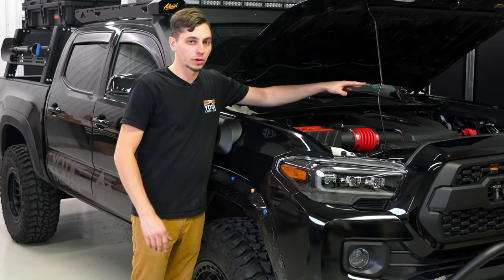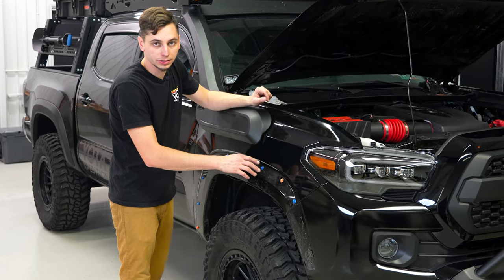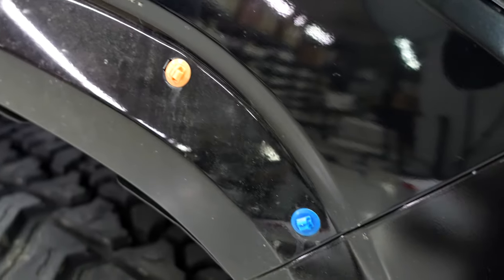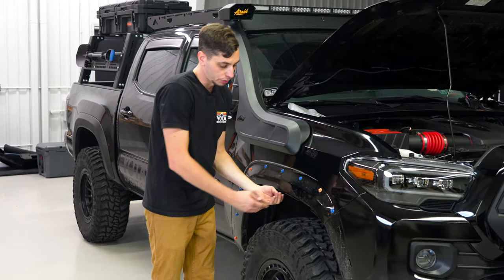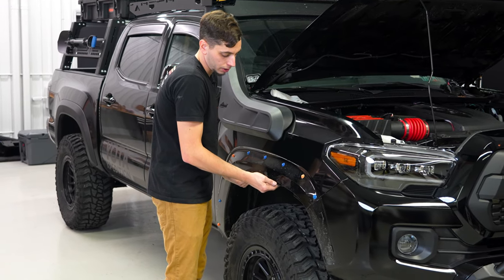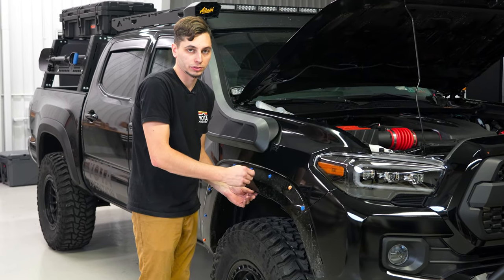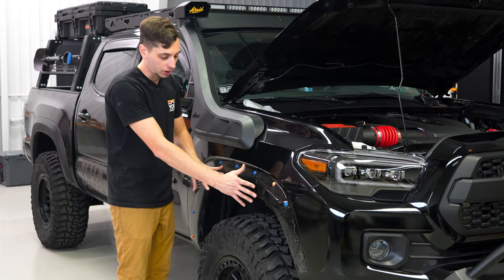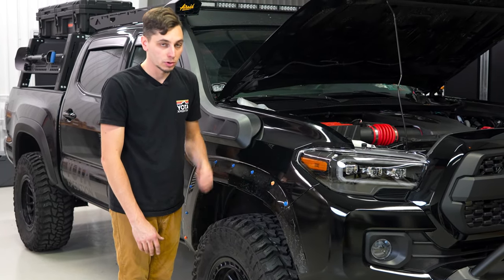We have everything buttoned up underneath the hood and I went ahead and replaced all the clips that had broken tabs — those are really simple to take out, just grab them, twist, and pull straight out, and the new ones just pop right in. Now I'm going to tuck all of this back up, pop in those other two plastic clips that we destroyed earlier to remove, and then we can put our fender flare back on, put all the bolts back in, and hook our battery back up.